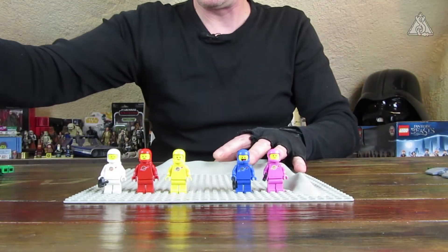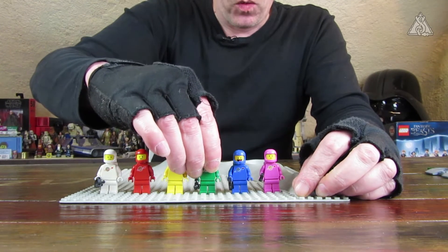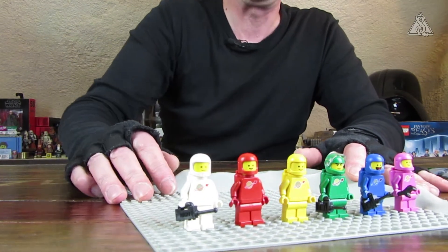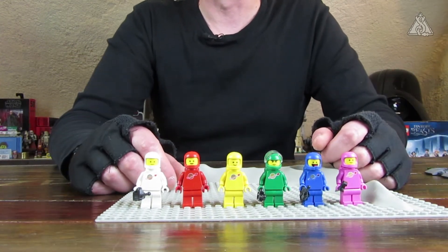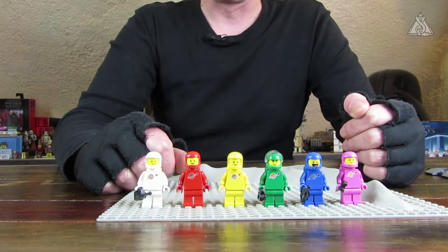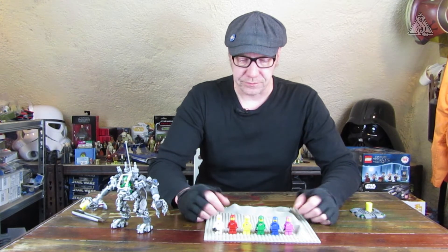Kenner der Serie wissen, da fehlt doch was – nämlich der schwarze Astronaut und der blaue Astronaut. Blau wird jetzt ersetzt durch Benni. Ich haue den grünen daneben – natürlich dann die klassische Ausführung, ich habe mal einen mit dem typischen Kin-Crack rausgesucht. Den schwarzen und den blauen habe ich nicht, weil ich halt nur die wirklich blau-gelbe Serie sammle, wo das Weiß noch nicht eingeflossen ist. Da gab es bloß weiße und rote Astronauten, Gelb kam später mit Blau, und dann Schwarz. So gesehen fehlt in der Reihe bloß noch der schwarze Astronaut, dann wären die ganzen Farben komplett.